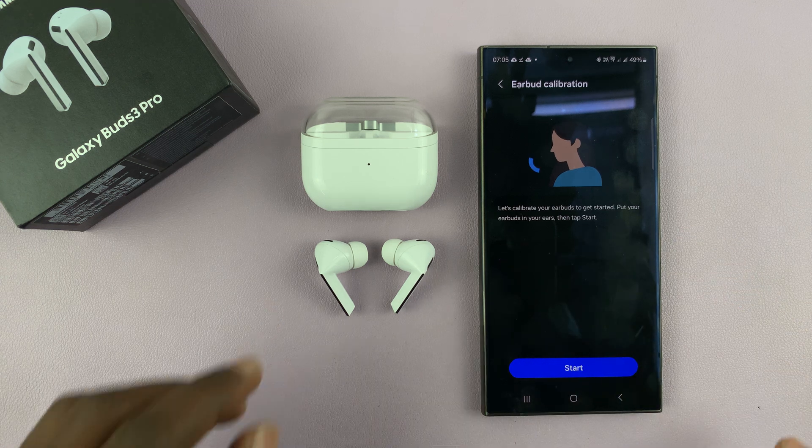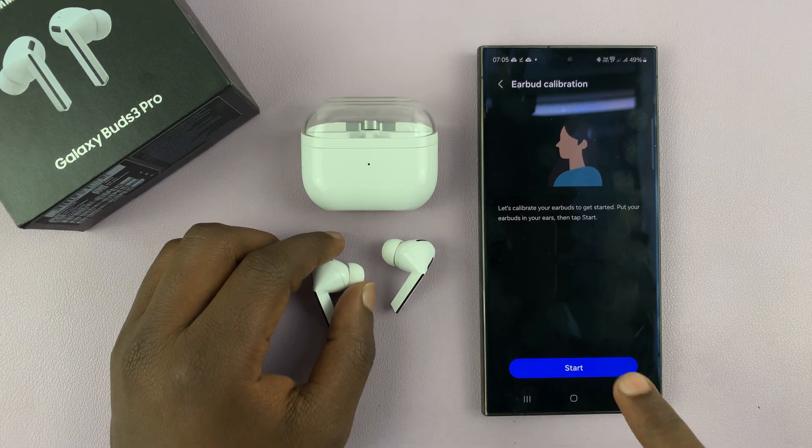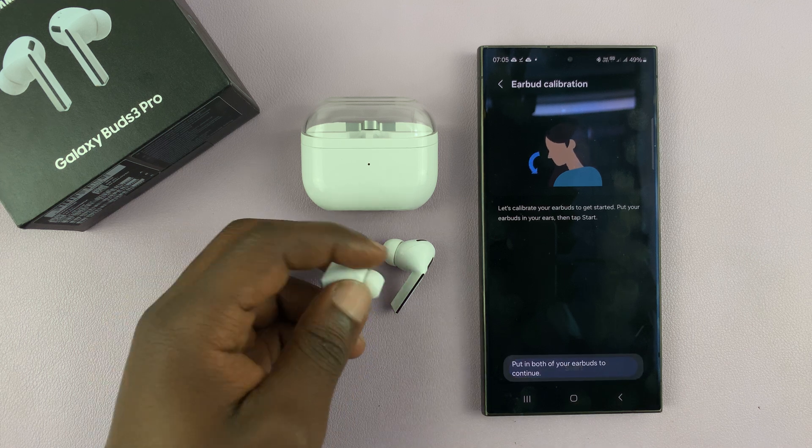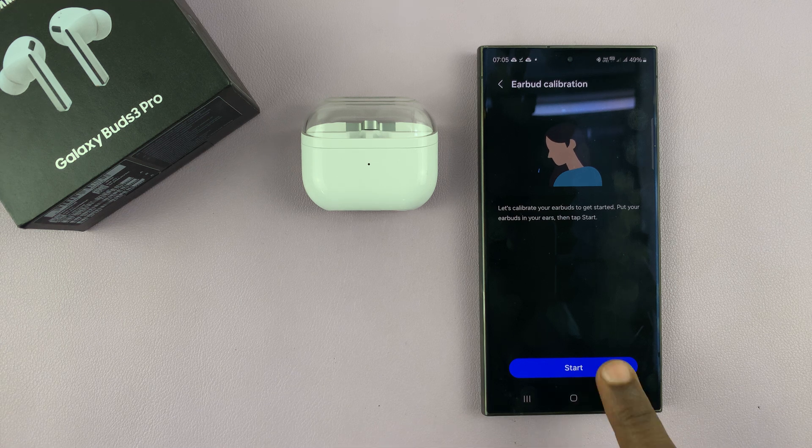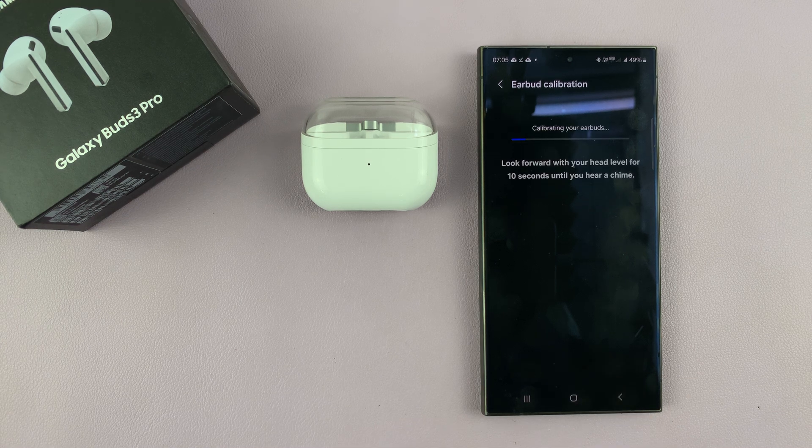Tap on Start and then put your earbuds in your ear. Now while wearing your earbuds, tap on Get Started — and now it's ready.